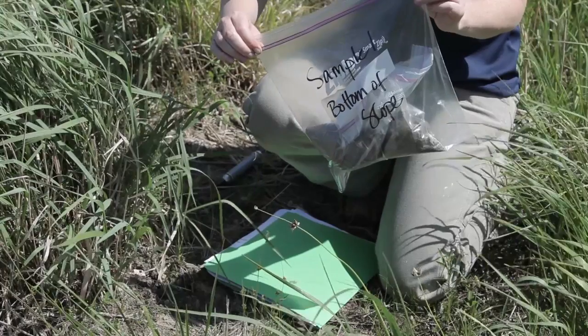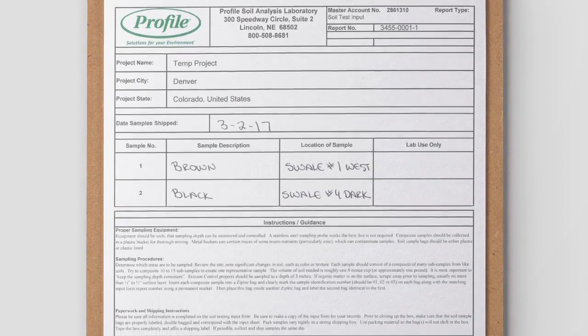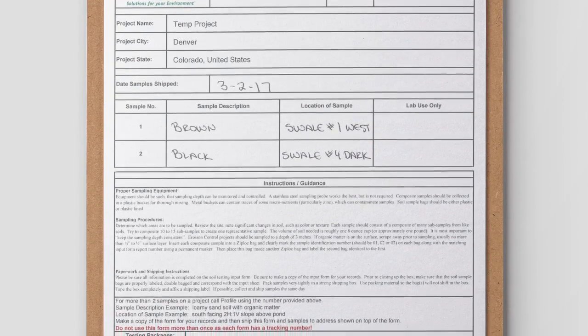You need to fill out a registration form. Be sure to complete all information on the form. Also, make a copy for your records. And if possible, collect and ship the samples on the same day.